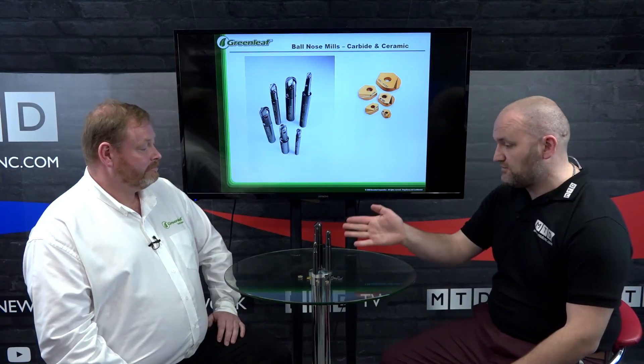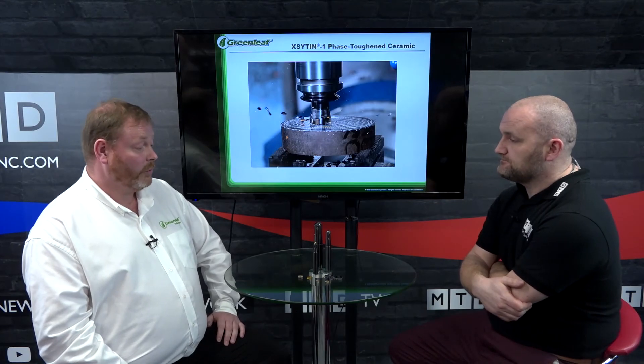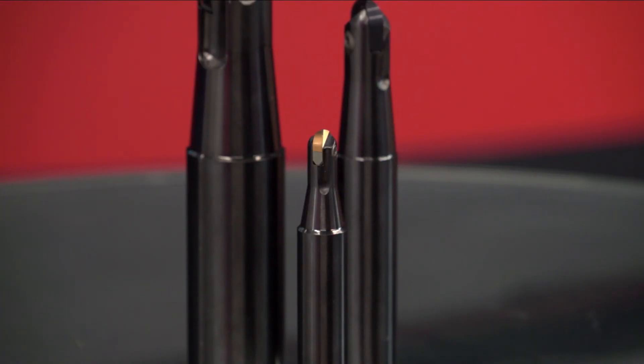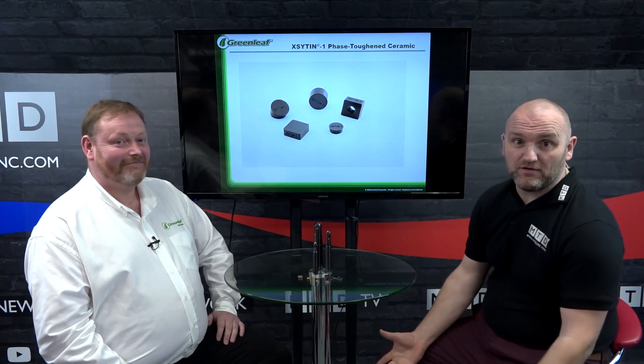What about carbide grades? We do a G925 — that's the standard grade. It works really well, great surface finish, very reliable and strong. For ceramic grades, we do the WG600, which is the golden one you can see there, and the Xsytin, which is the tougher ceramic grade. So if you're a mold shop using ball nose finishers, maybe you should be talking to Greenleaf. Definitely. Thanks for joining us, Richard, and thanks for watching.